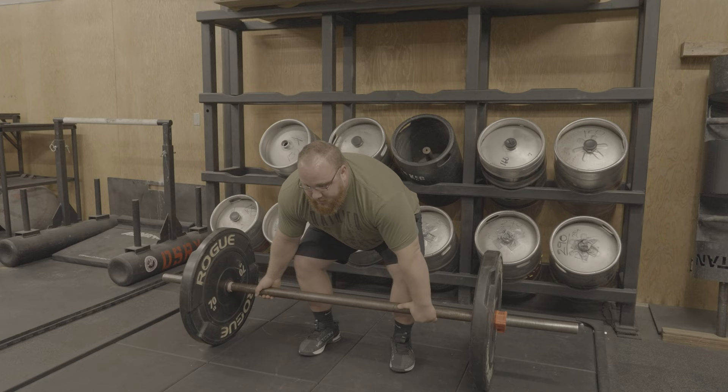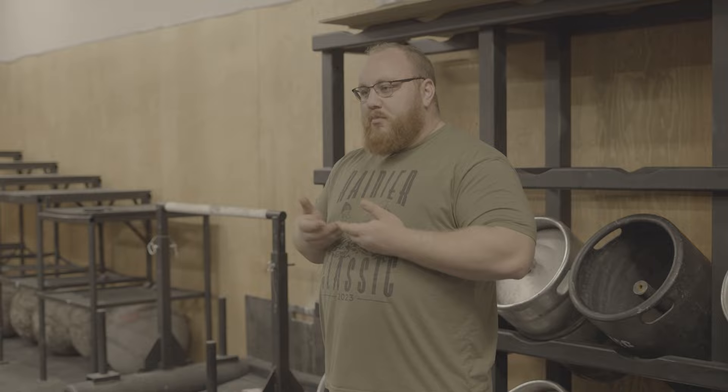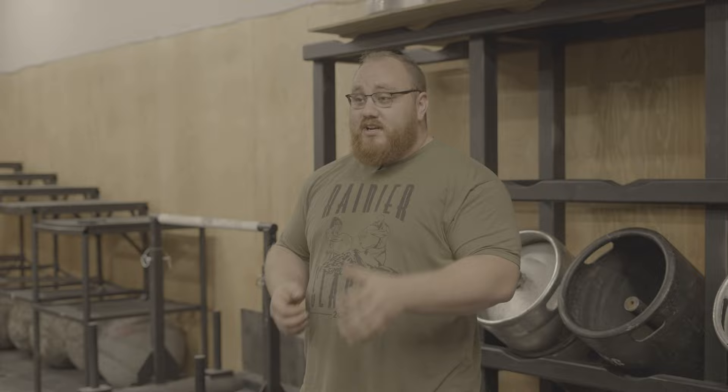I'm just pushing down and extending up tall — normal triple extension. Whether you are up on the stomach or on the belt, it doesn't really matter. Where I see most people make mistakes is in the flip from there up to the front rack. Even some of the best pros in the world do this pretty inefficiently. Even both the guys who had the most recent world records — I think they do this pretty poorly. They're just strong enough to make their poor technique work.